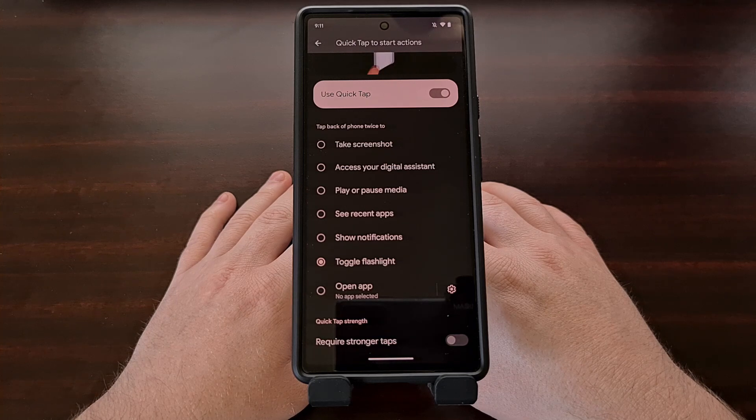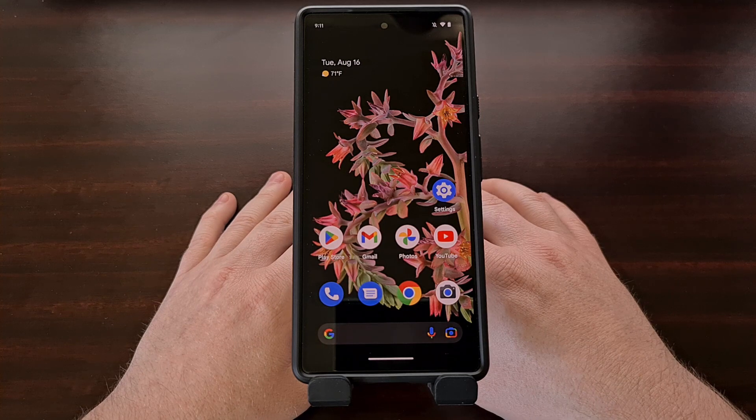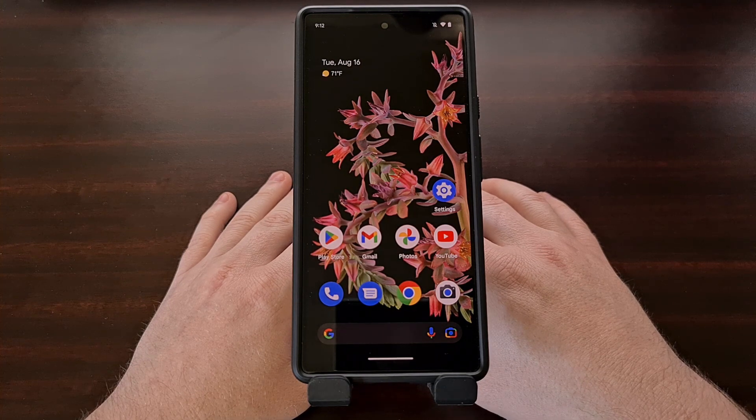Many people miss the Active Edge gesture where we would squeeze the sides of the device in order to perform an action. But this Quick Tap gesture doesn't require any additional hardware that we don't already use in our smartphones today, and it doesn't complicate the repairability of the device either — both of which happened when building in the squeeze gesture into these phones.